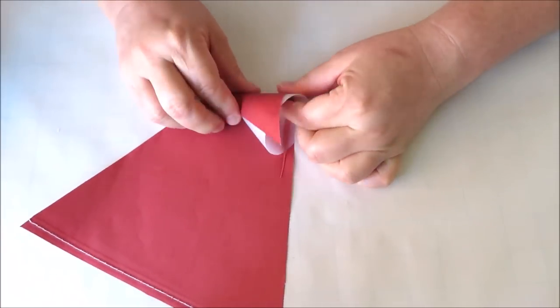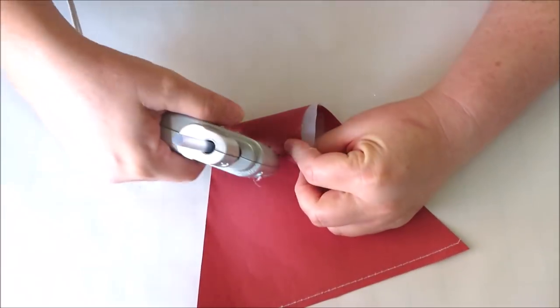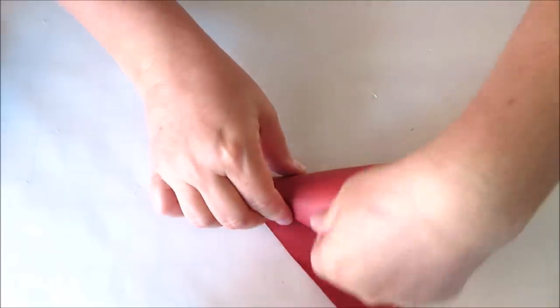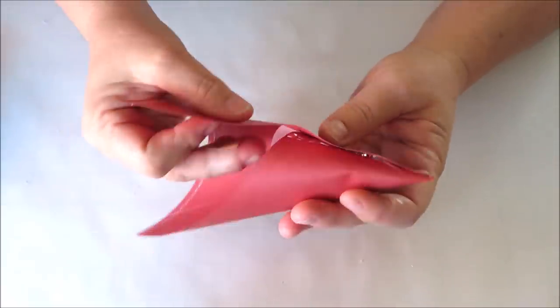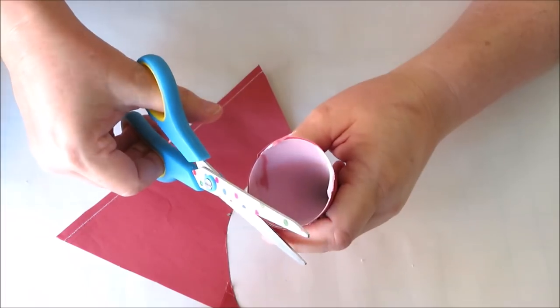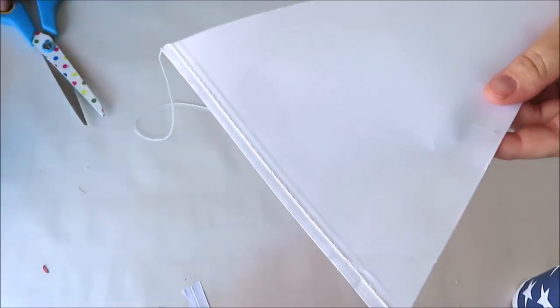Once you've got your cone assembled it's time to cover it with some paper. I'm using one of the red pieces of the banner, securing it with hot glue as I roll it along. Continue adding glue as needed and make sure to secure the back of your cone along the seam. Then trim off any extra paper and clean up any uneven edges.